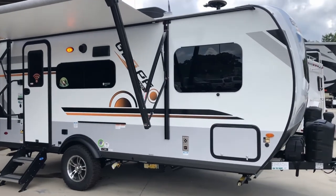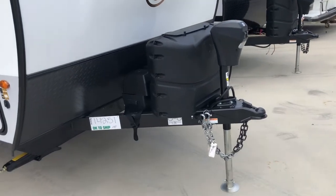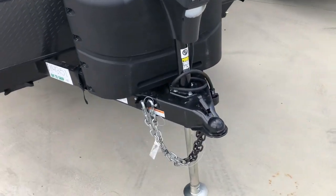Let's move around to the front. This unit comes with a power tongue jack, two LP tanks, and the batteries are behind the tanks.